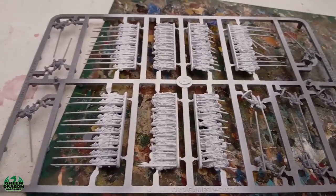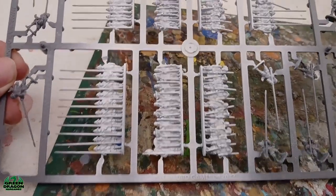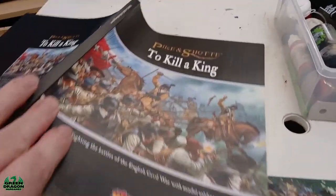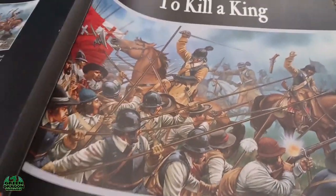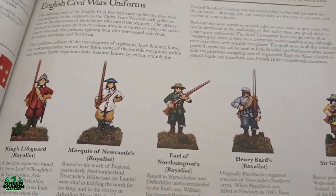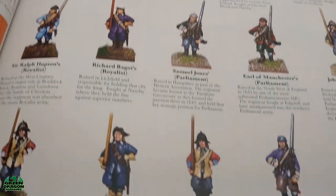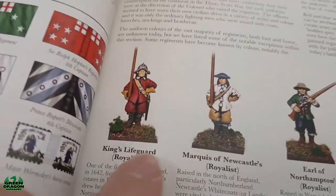Hi guys, so I'm back on the Epic Pike and Shot again, and I've sprayed this set of spruce white. I'll show you the reason why. I've got the Pike and Shot to Killer King, which is the English Civil War supplement, and on page 29 we have a rough painting guide for the various units.